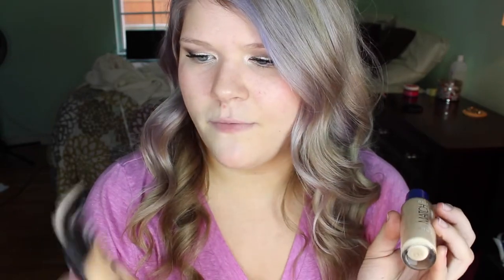That's a big claim for a foundation. I just recently tried the Pro Matte from L'Oreal and honestly, I really don't like it. My skin has changed a lot — right now it's super dry. I feel like I might like this one. I love the other Rimmel 25-hour lasting finish foundation and also their Match Perfection foundation.